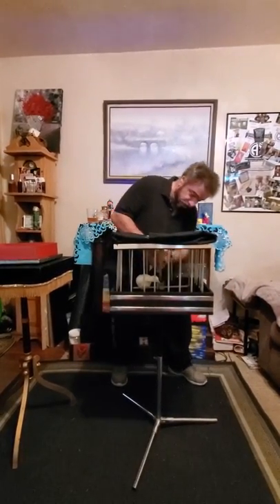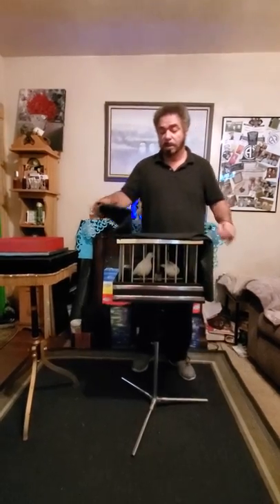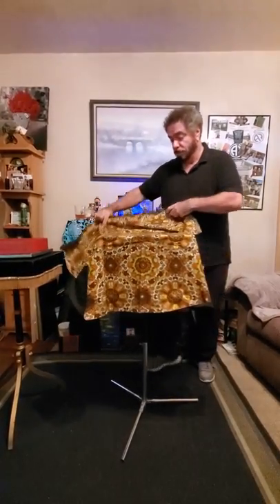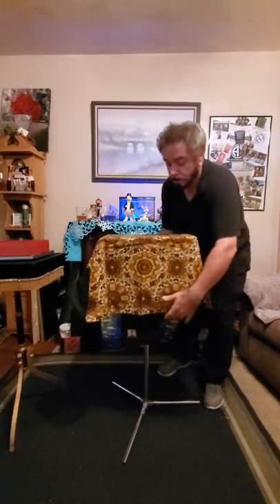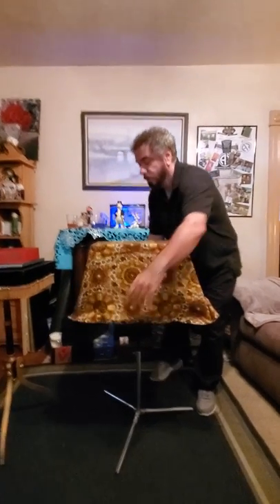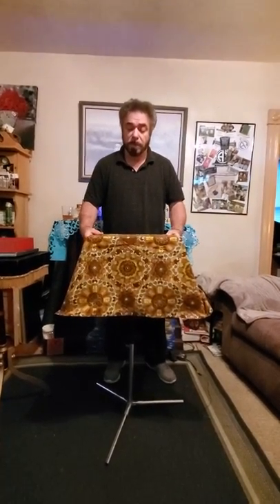We're just going to move this over here. And we're going to put his companion right on the perch. Now you behave yourself. We're going to basically cover them up. Now you can see these little fellas — they're still there up until the last second. Can you see them? I sure can. We're just going to cover this up. Now the magic will begin.